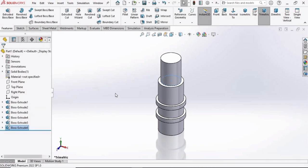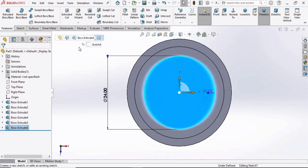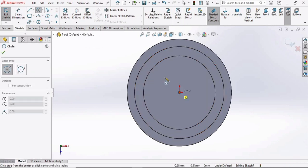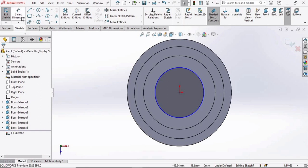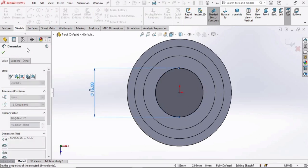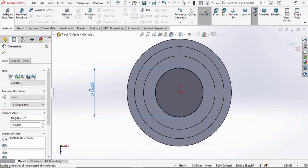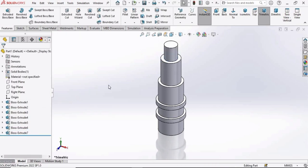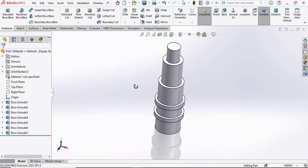Check the box — we are almost done. Make a final circle and specify the diameter as 16 millimeters, then extrude it and check the box. The shaft has now been created.